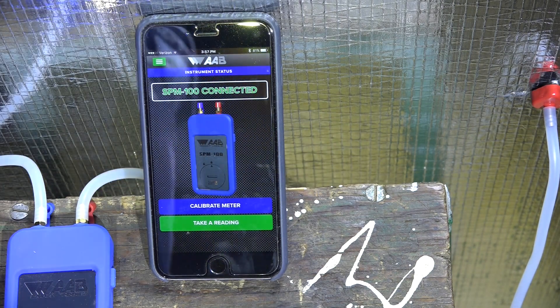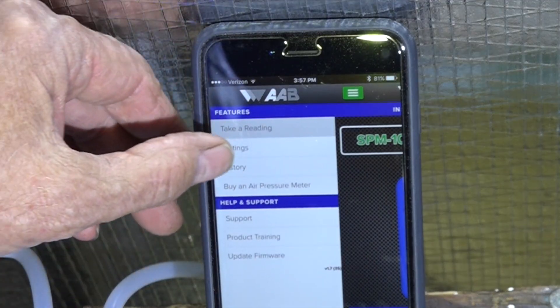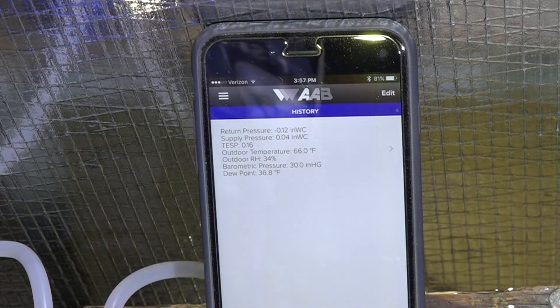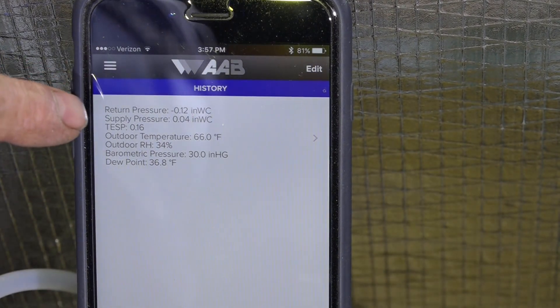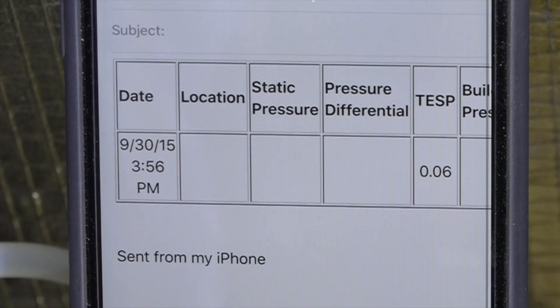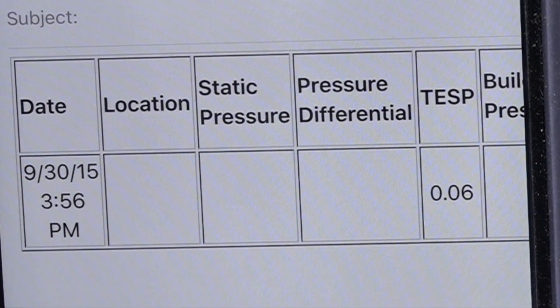Now I'm going to go up to the history list and go to history. I want to export that to email — let's take a close look at it. My total external static pressure on the meter is point one six. I export to email, and in the email the total external static pressure shows point oh six.